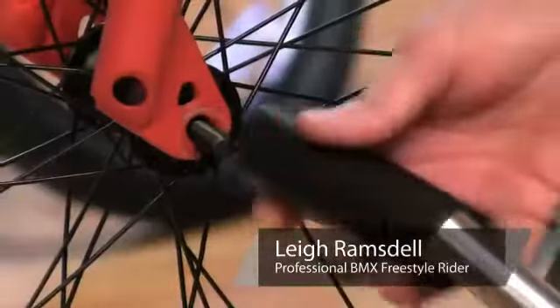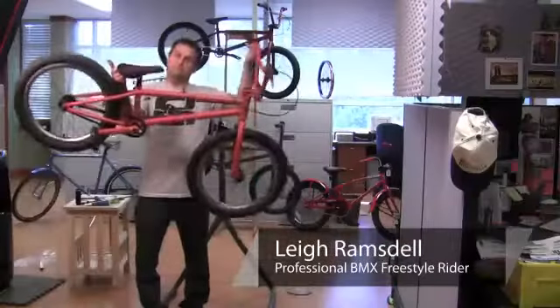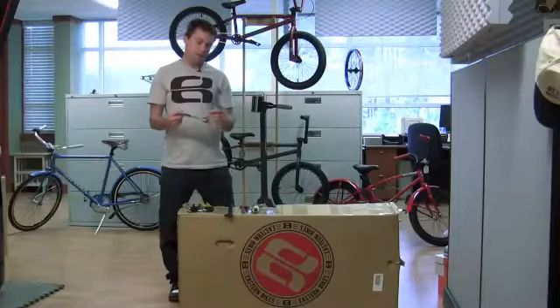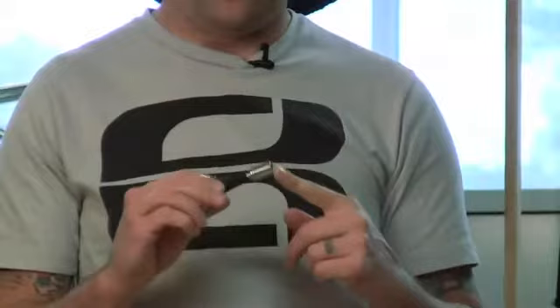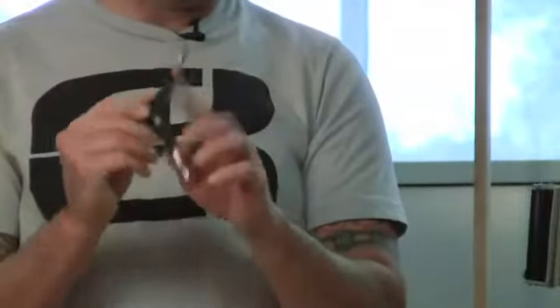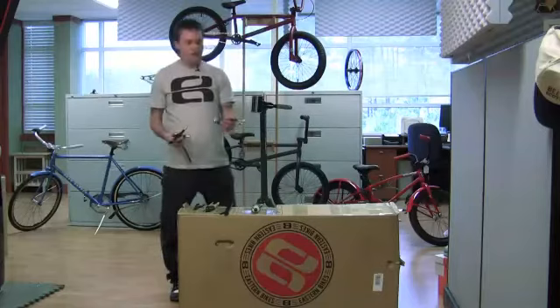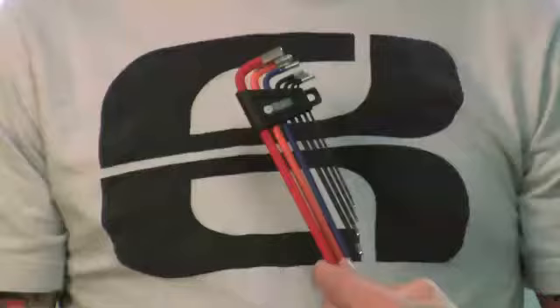Hi, I'm Lee Ramstad with Eastern Bikes and we're going to show you how to assemble a BMX bike. Tools you're going to need are a socket set with an extension, a 10 millimeter socket, a 5 and a 6 millimeter allen key, a 15 millimeter pedal wrench, and some smaller allen keys — all metric — just to fine tune some brake things. Another very important part is grease.